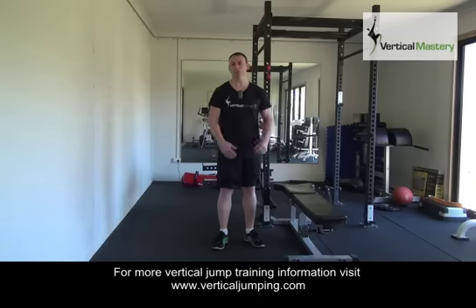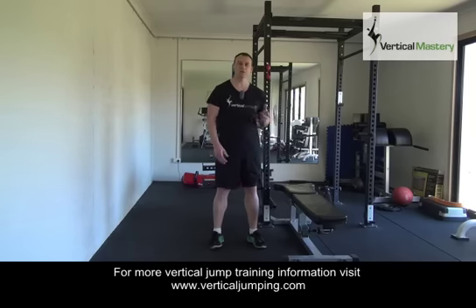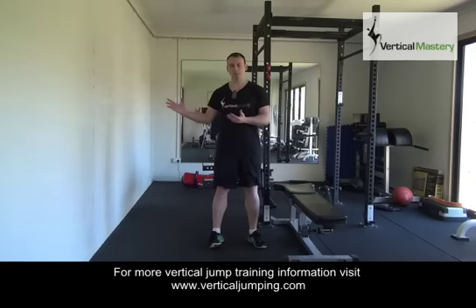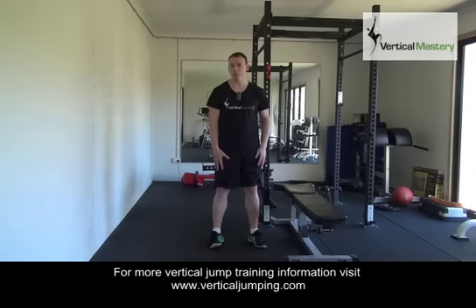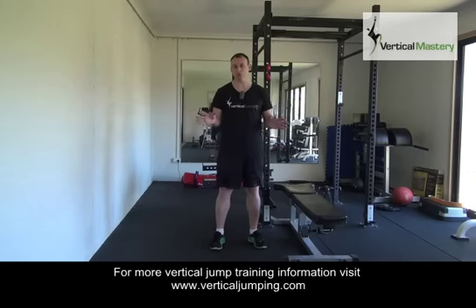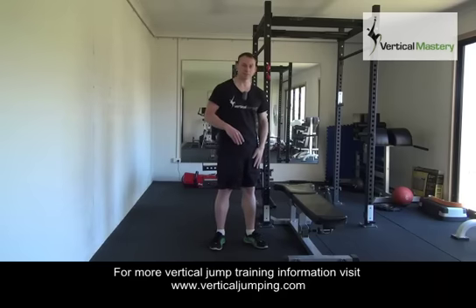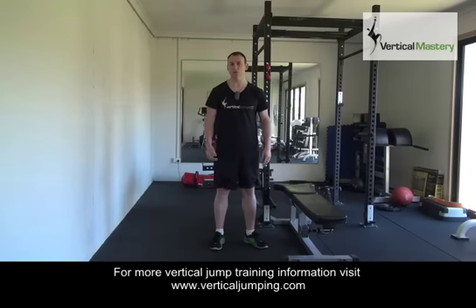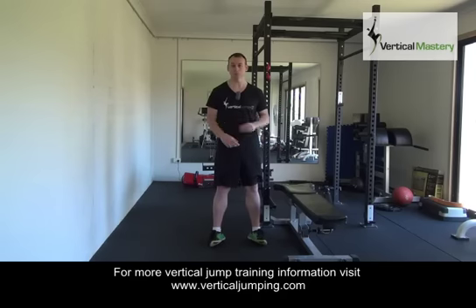A common question I get from Vertical Mastery customers is: in their workouts, if the program says four sets of five reps or four sets of six reps for a single leg exercise, is that three reps with the left leg and three with the right, or six with the left and six with the right equalling one set? Any time you see a rep count in your Vertical Mastery programs for a single leg exercise, it's always talking about per leg. So it's six reps with the left leg followed by six reps with the right leg.